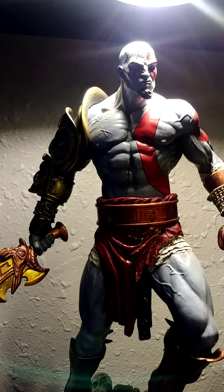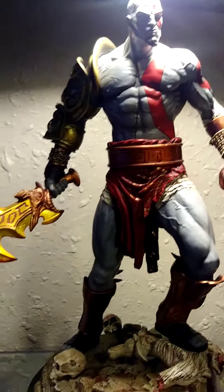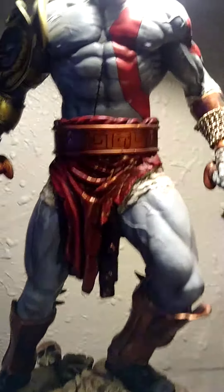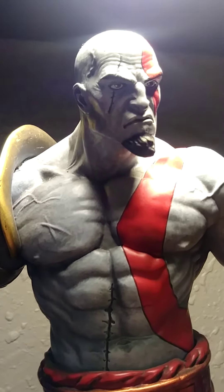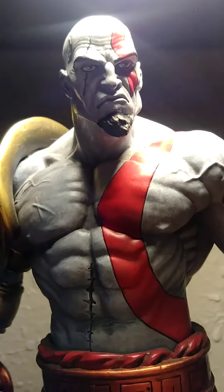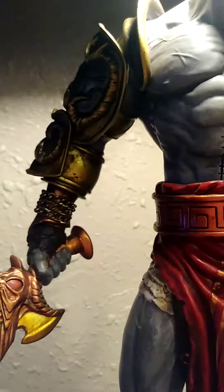I'm going to point out the differences that this statue has versus what the Sony edition figure has. If you ask me, I prefer this one a thousand times, and I'll tell you why. Let's go to Kratos's face — the light is a little bright but you can see it very nicely. The eyes, the detail is amazing. Look at that gesture that Kratos used to make — pretty awesome.